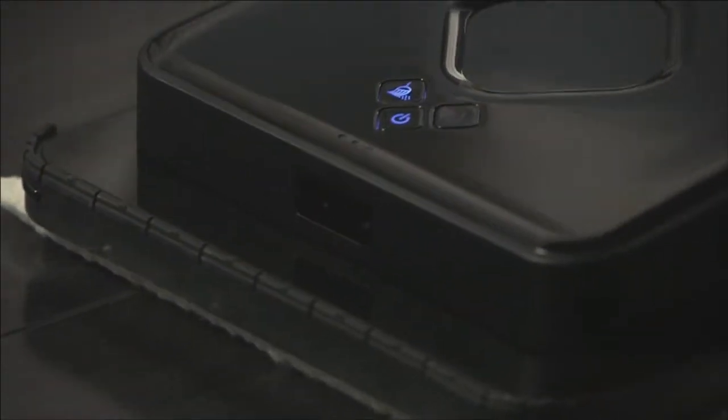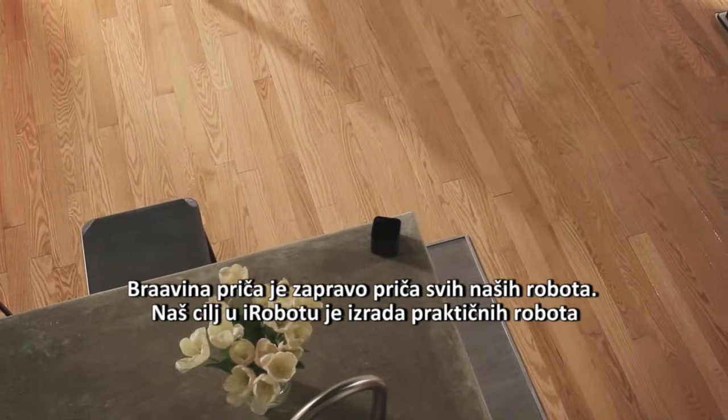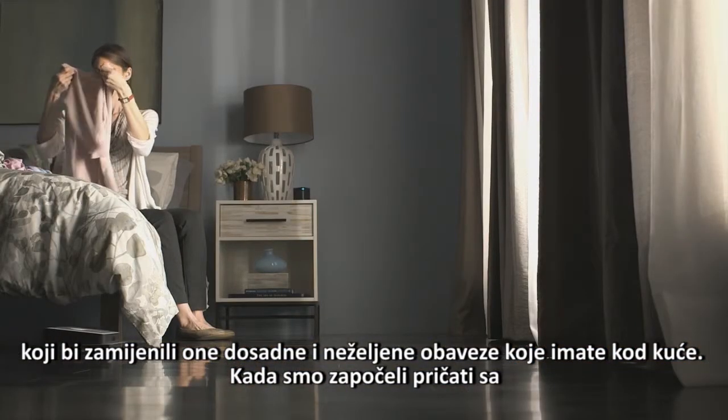Why Brava? Well, the story of Brava is really the story of all of our robots. At iRobot, our goal is to make practical robots that replace those dull or undesirable jobs you may have in your home.